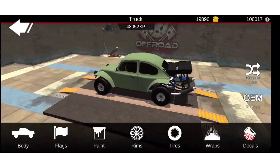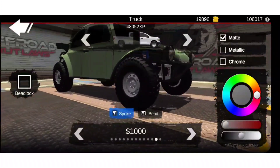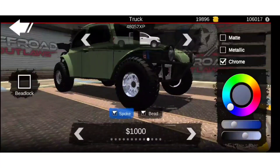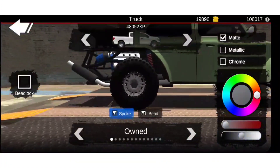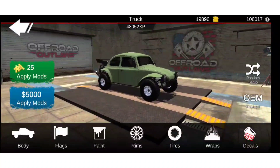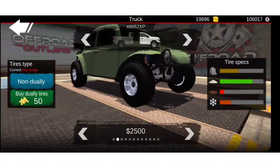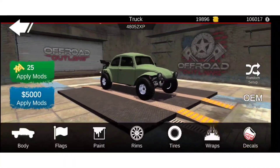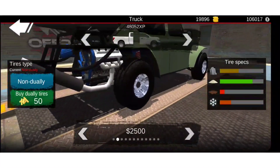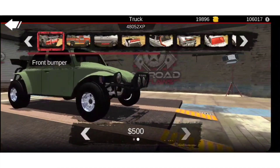I saw it on a premium vehicle so that's where I got the idea from. To start off I think we're going to do these rims chrome. I kind of want it to be like the premium one, but not really — I want it to be kind of my own. I'm not a fan of them but I'm trying to do something different.